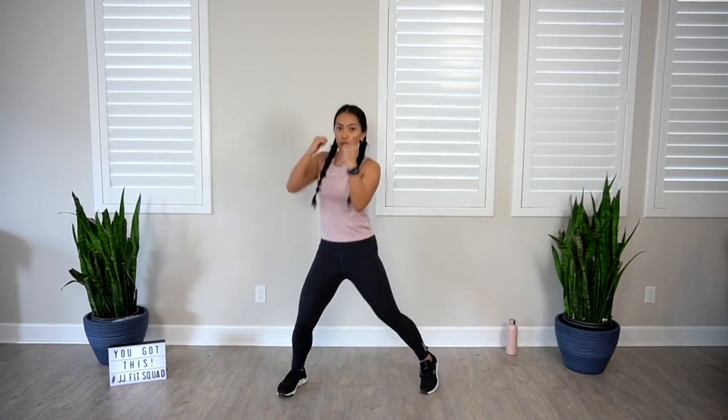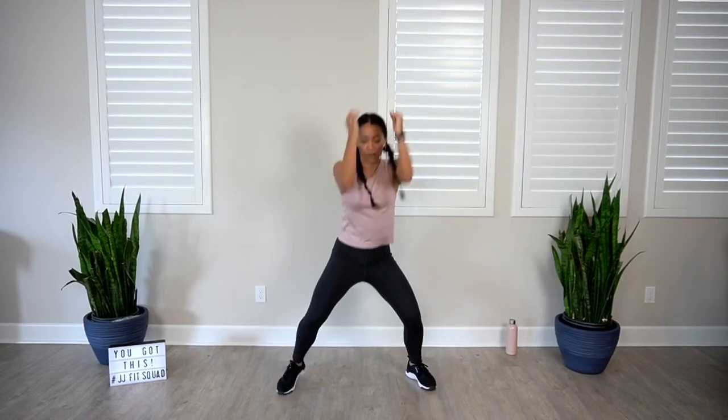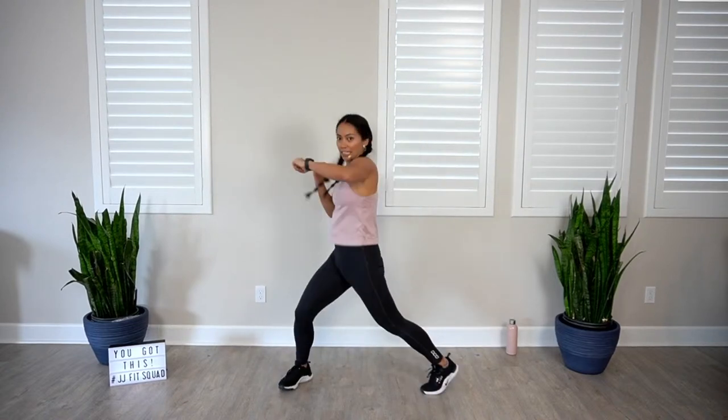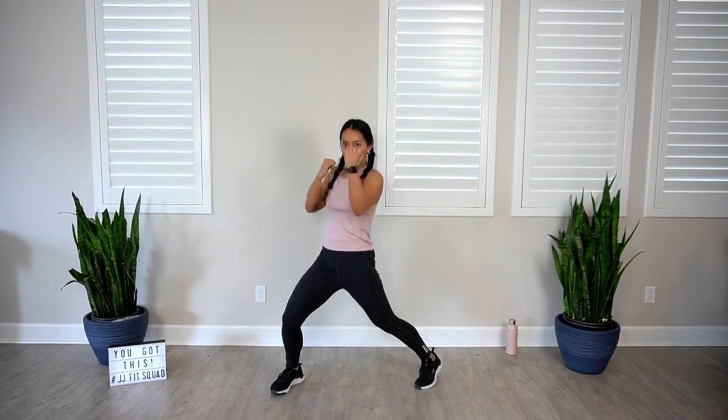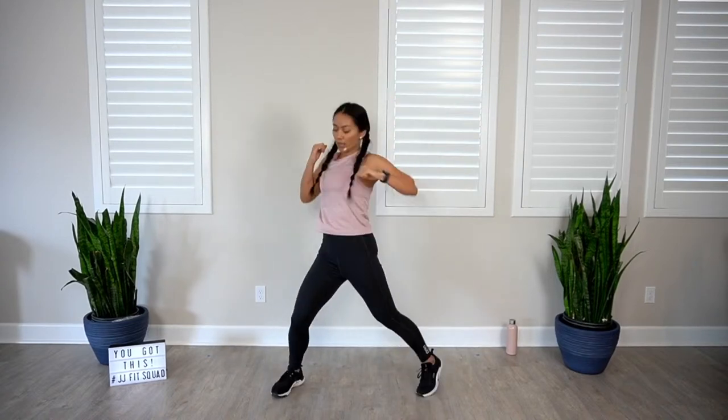Combining those moves: from the top — jab for four, hook, jab, undercut. Even though this is low impact, that does not mean low intensity — keep this nice and intense. Jab, hook, hook. Make sure you're breathing. Jab, under. Jab, hook, hook. Back to the jab, under. Keep it strong.